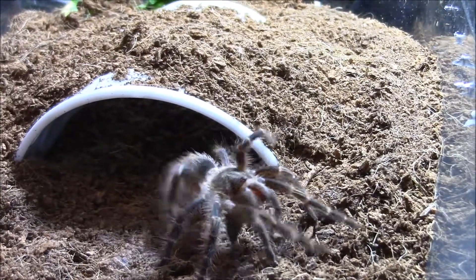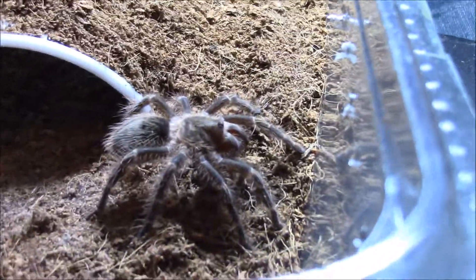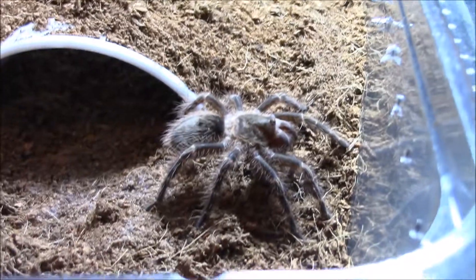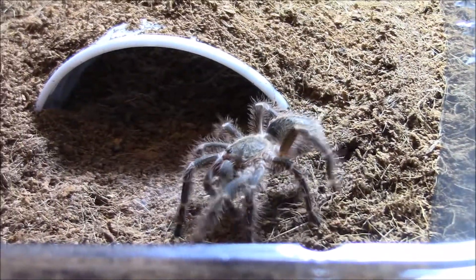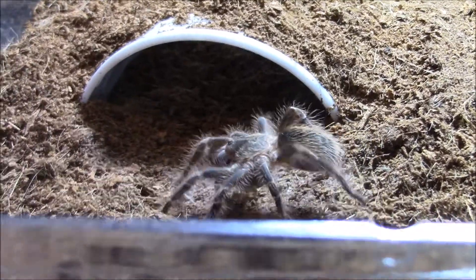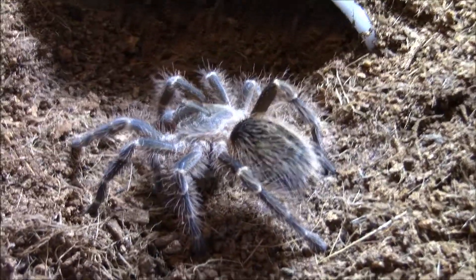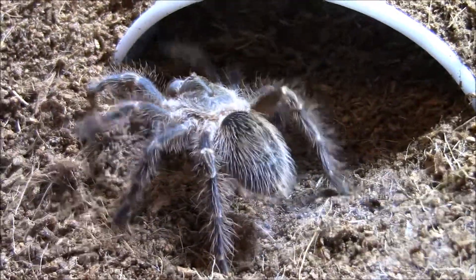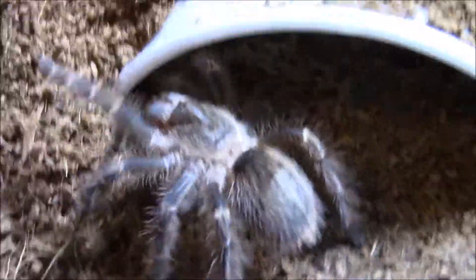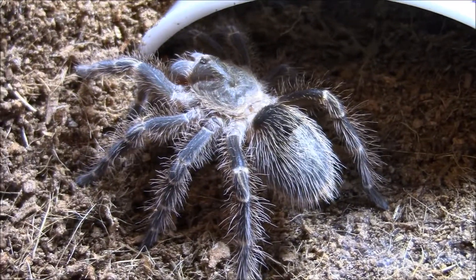We think it's a girl — there's really no telling, she's so small. We're gonna say it is pretty, and if it is a male, it is so handsome. If you don't like tarantulas, they're like the cats of the arachnid world. Well, some of them — you get like a cobalt or an OBT, they're like a vicious dog.